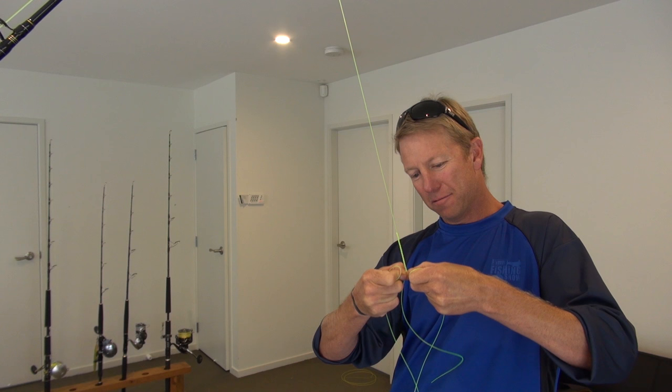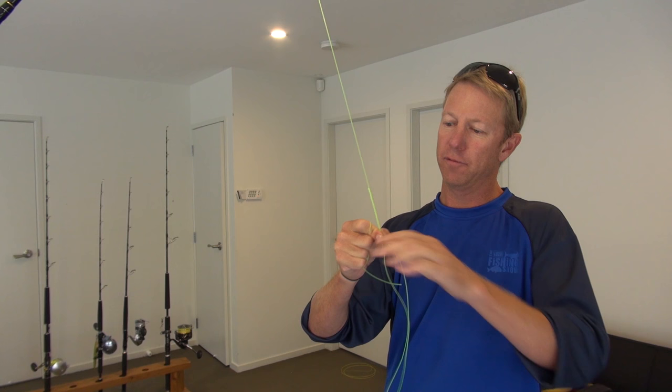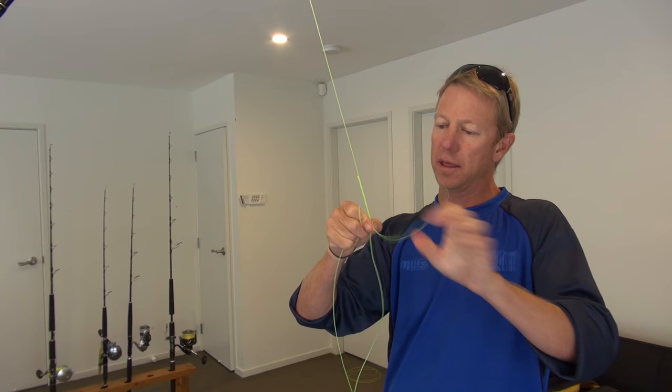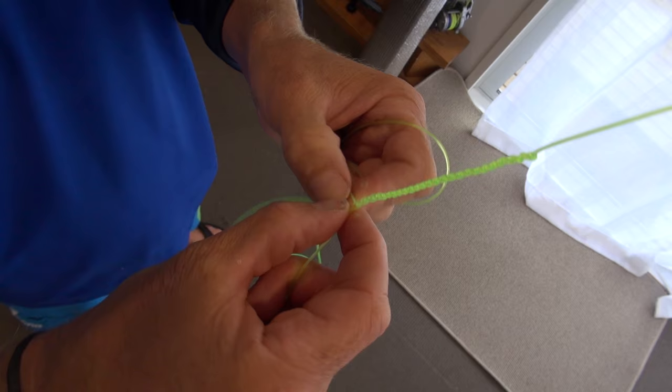So now I've plaited about 3 inches or 75mm there, maybe a little bit more, and I've kept that tight. Now once I'm satisfied that that's enough for a working plait for me, I'm going to continue plaiting for about another inch or 25mm.